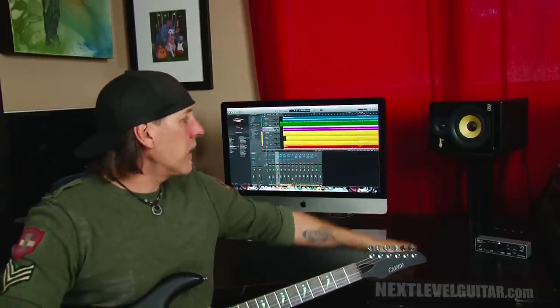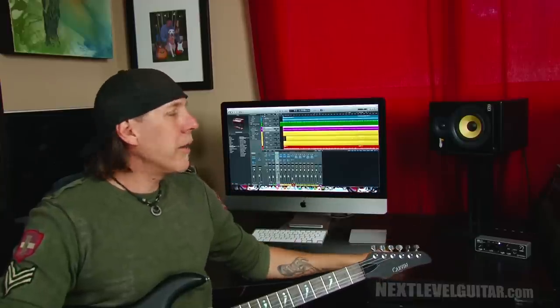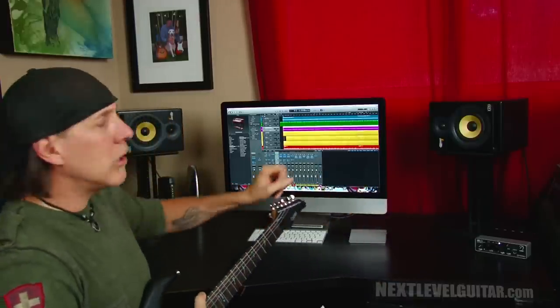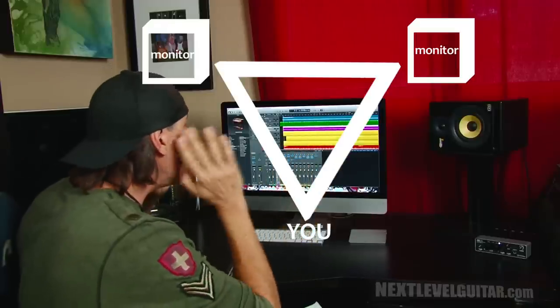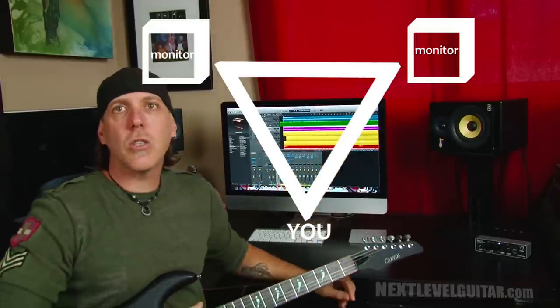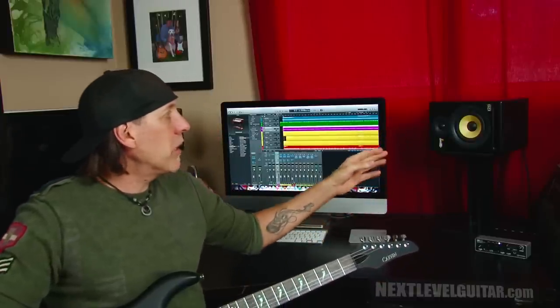Speaker placement is very, very important for your monitors. A lot of people have their speakers just down on the actual desk. Ideally, your speakers should be at about ear level. You also want them in a triangle configuration — you can see my two speakers here across the back, and I'm right in front of them, so you get this triangle effect where the speakers are at ear height. They make all kinds of speaker stands of different heights and sizes, and you want to customize to what works for you.